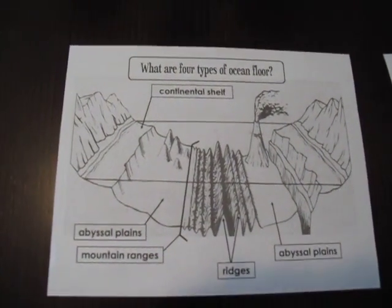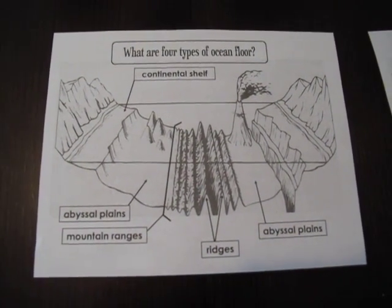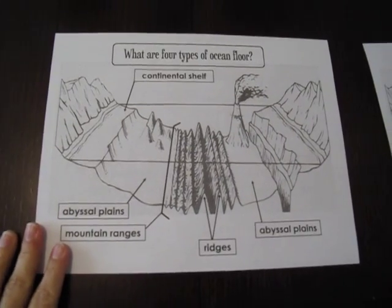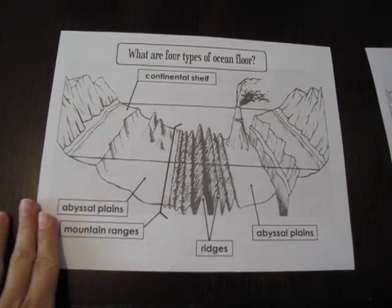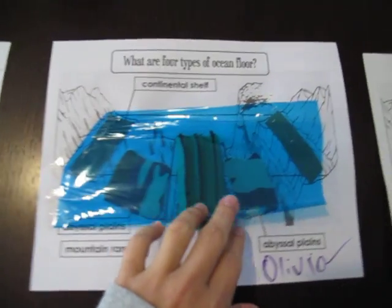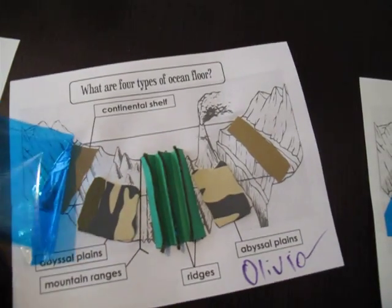Hey guys, for week 18 we have: what are the four types of ocean floor? So I made this sheet and this is the way it's going to look when you download it, and then what I had my kids do was add different elements and different textures to it as we study the different parts of the different types of ocean floor.